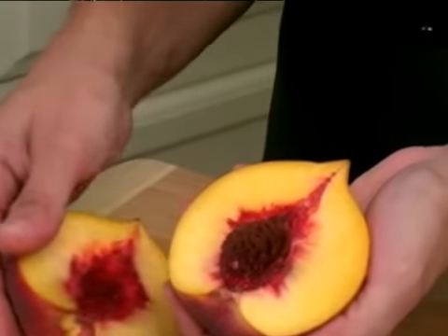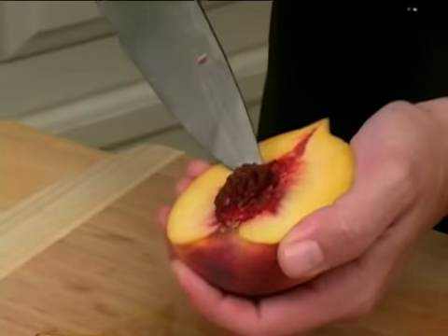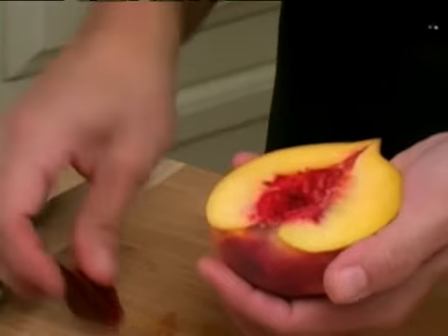When you lift up, you'll see that your pit is now exposed. You can take your knife or use your fingers and gently pop the pit out of the peach. That is how you pit a peach.